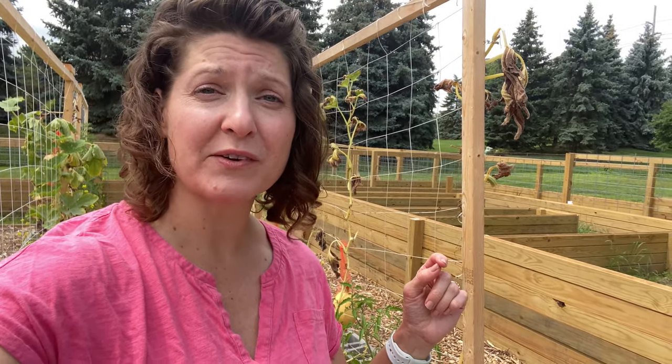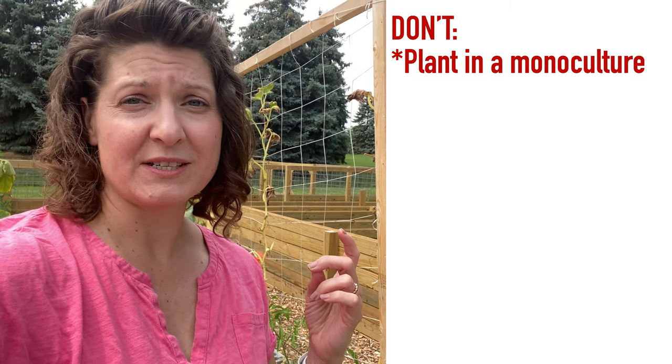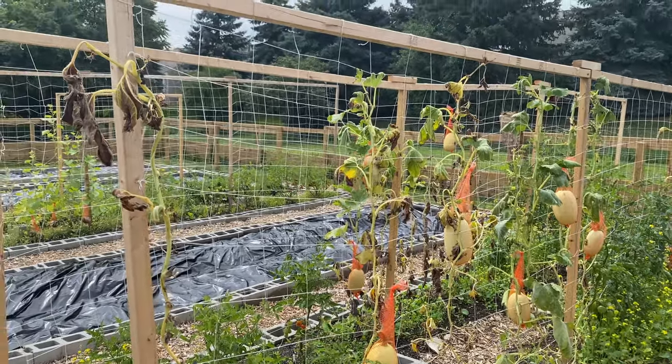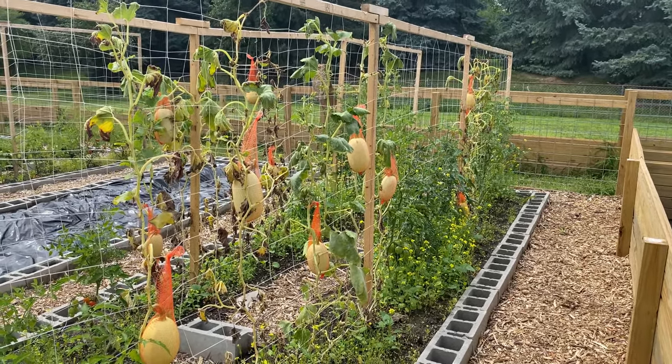Normally I try and have a nice mix of things, but this year, because I had so few surviving transplants, I inadvertently ended up with a concentration of one kind of plant. That is the fundamental and most important thing you should do differently: do not plant in a monoculture. This many squash plants all together, all up on the trellis, was essentially like a big all-you-can-eat buffet for squash pests.